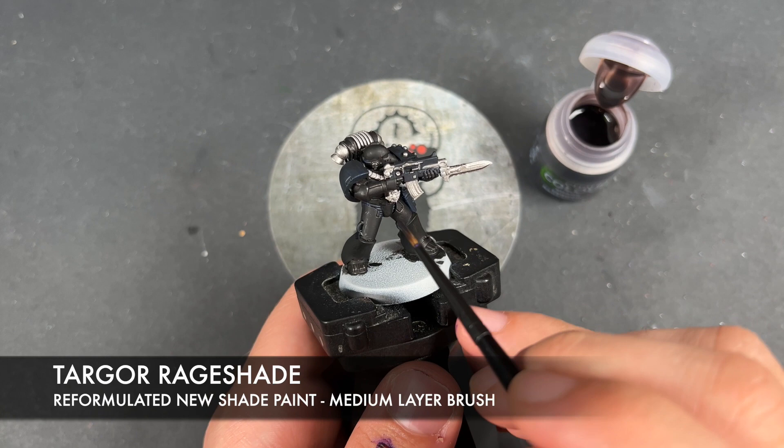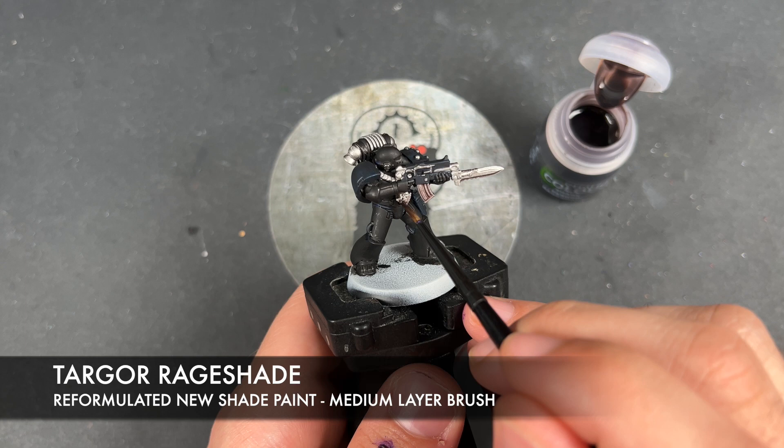So with that now done, what we're going to do is take some Tartaroth Red Shade — the new shade from Games Workshop — and use this to shade all of the silver.